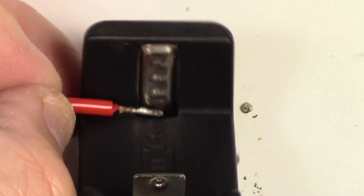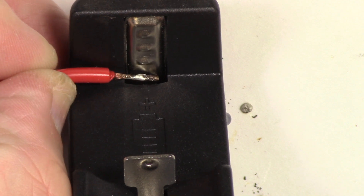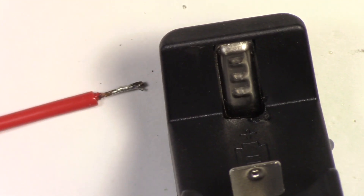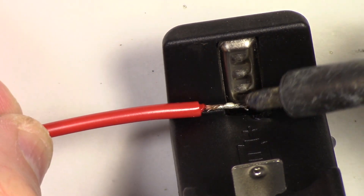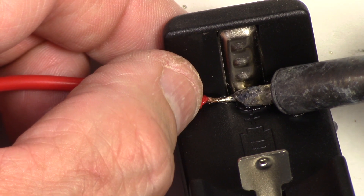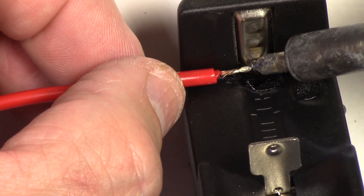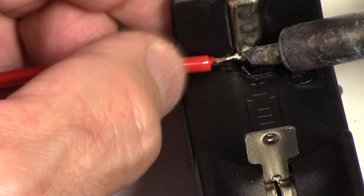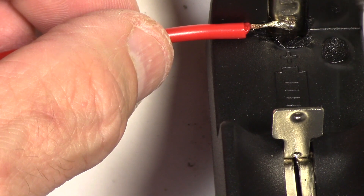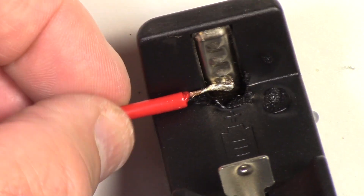I'm going to put the red wire onto the positive lead and solder it right around down here, so that keeps the wire out of the way of the battery and allows the battery to make contact with that surface without any issue. I'll place it right around there and solder it down into that metal. I've got lots of solder on my soldering iron — I'm melting the plastic a little bit but that won't affect anything. There we go — we've got contact on that, not going anywhere, nice and solid.